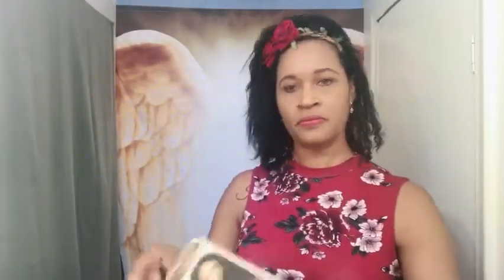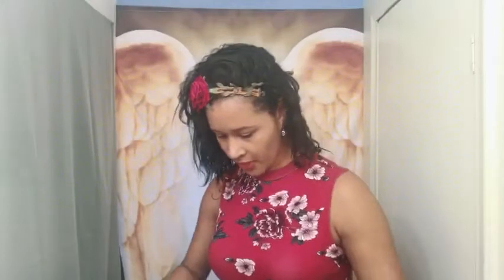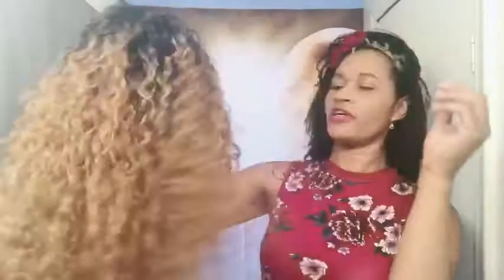Let me show you the stock card up close. So this is her, and in the back of the unit it gives you the instructions on how to apply this unit and all the do's and what you cannot do. Let me go ahead and cut this tag off and I'll give you a quick tour of the cap construction. So this is a full density by the way.